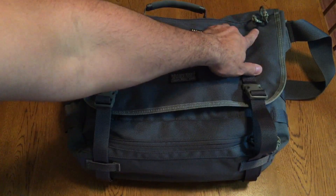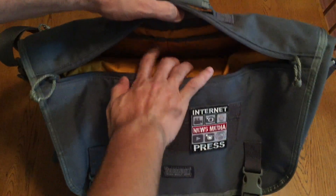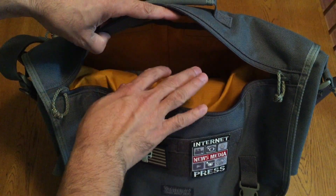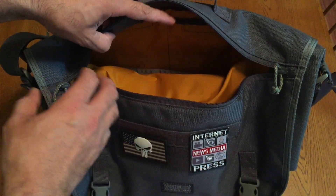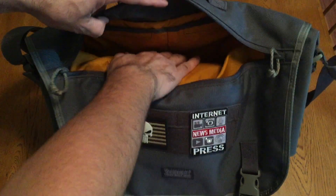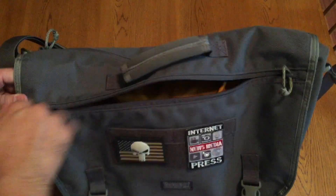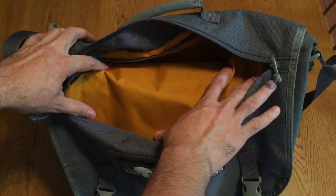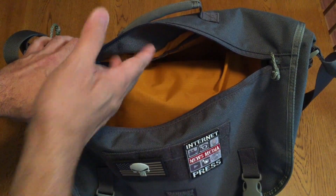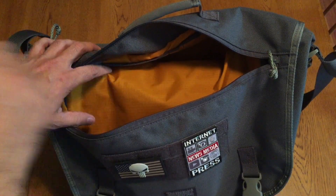On the front of the flap there's a zipper that runs the full length of the flap itself, which allows for quick access into the main compartment. This is great because if you have to get in and out of this bag multiple times a day, it can be tedious to unbuckle and open up the flap every single time. This way you can get in there, grab what you need and go ahead and close it back up. You'll also notice the inside of the bag has a high visibility orange material which allows for contrast with whatever items you have in there, making it a lot easier to see and grab what you need.